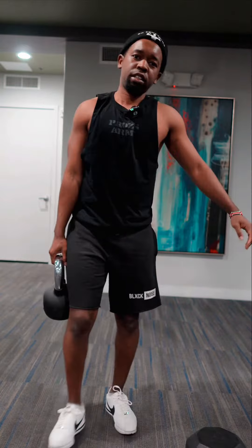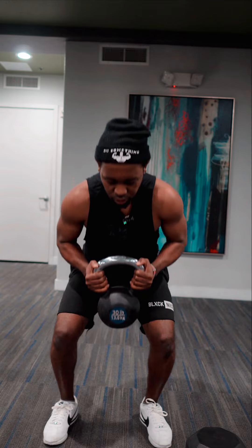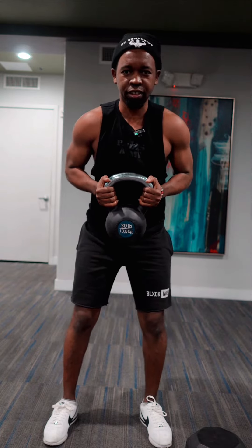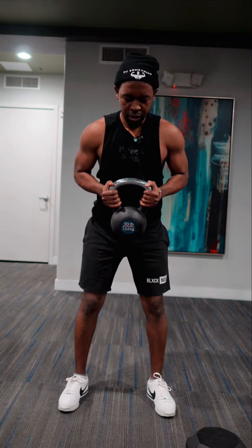I'm not a fitness coach, but I see a lot of people at the gym that, when they do squats, they go like this — halfway.